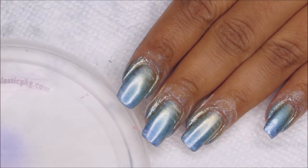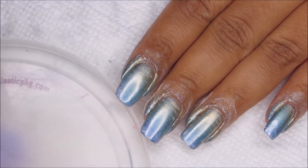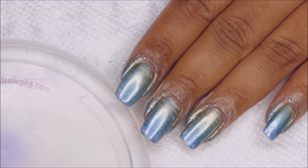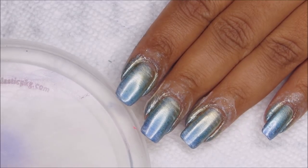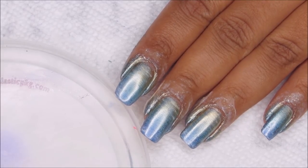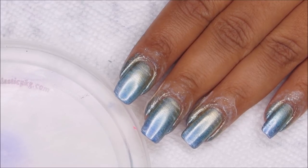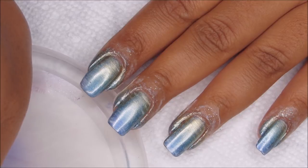I've completed one coat and I'm going to go ahead and do a second coat. After I do the second coat, I'm going to go ahead and remove the liquid latex from each nail as I do it. Once they're all done, I'll be going back and doing some cleanup as usual with a small brush dipped in polish remover.